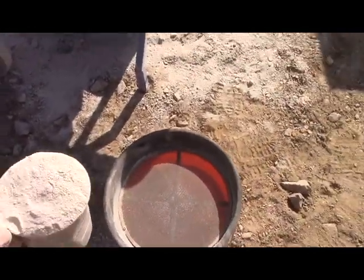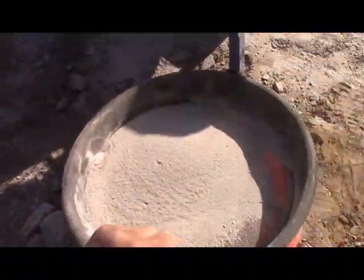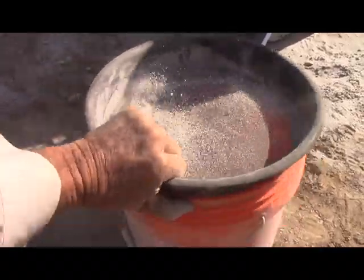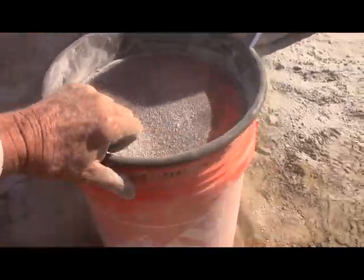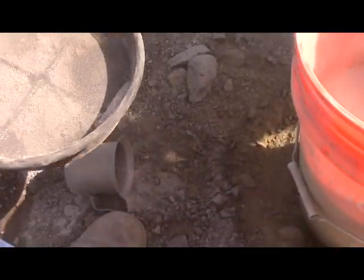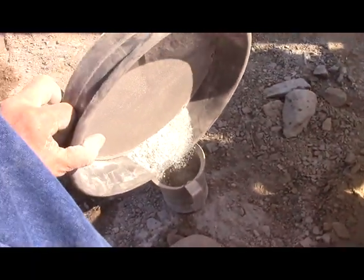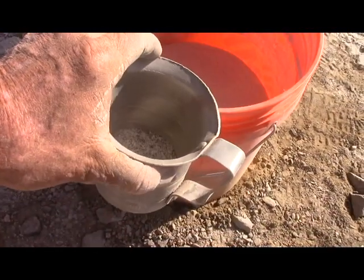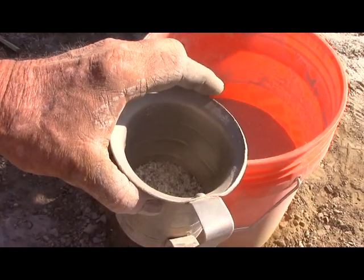Let's take two cups of product and put it on a 30 mesh screen to see how much oversize we get. It looks like maybe one-eighth of the original volume is oversized.